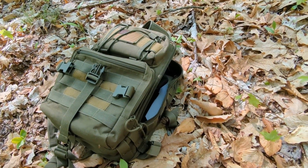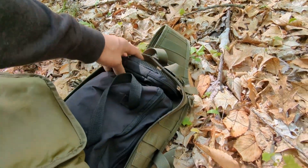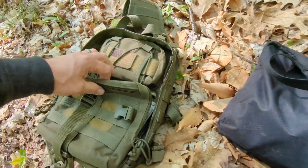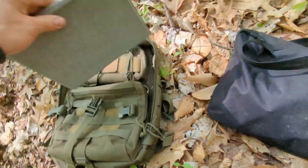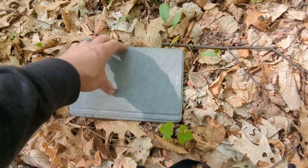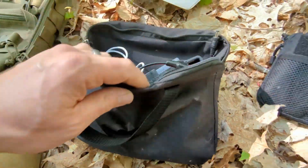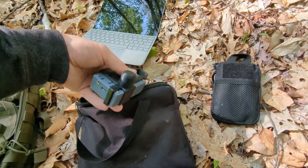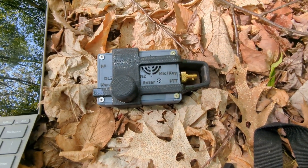Today I'm going to show you my lightweight, cheap field HF-COM setup. This is a Microsoft Surface Go. This is a TruSDX 5-watt QRP HF radio.